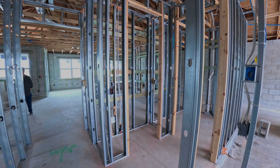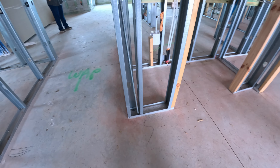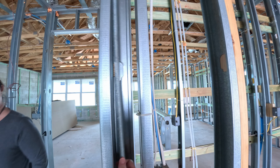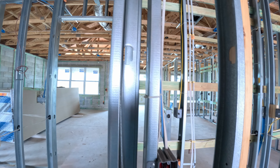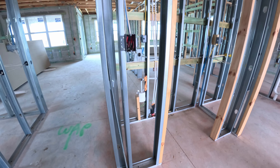Coming down our hallway — I'm not sure what this little rebar thing is. It goes all the way up and is just kind of sitting here. I'm not sure if they just put it in there.